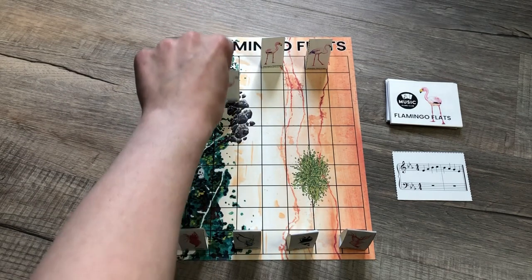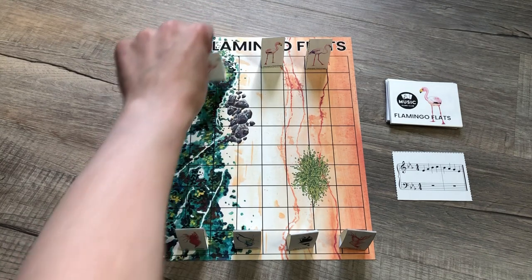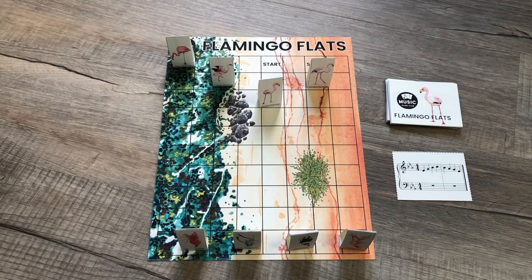For example, this flamingo cannot move straight through a blocked space, but they could split their four moves — going one, two, three, four across different pieces or paths. You can split the plays however you want. This is really important when playing with teams in group lessons, because each player can control a different game piece and work together to move across the board.